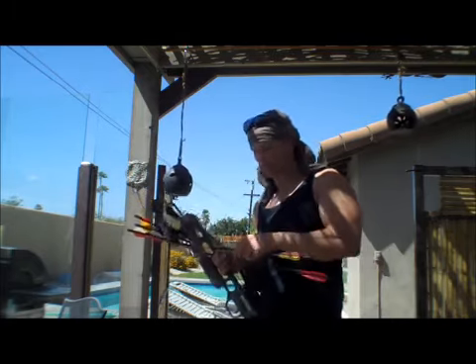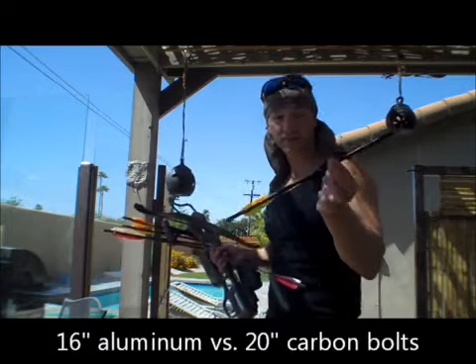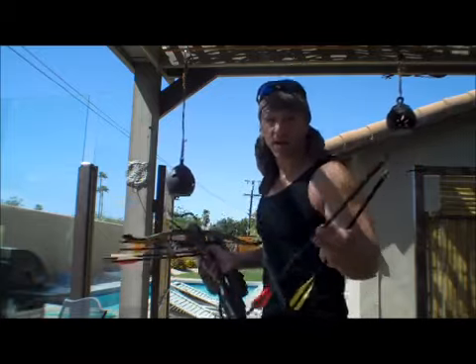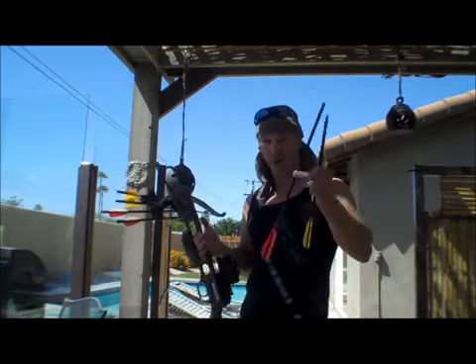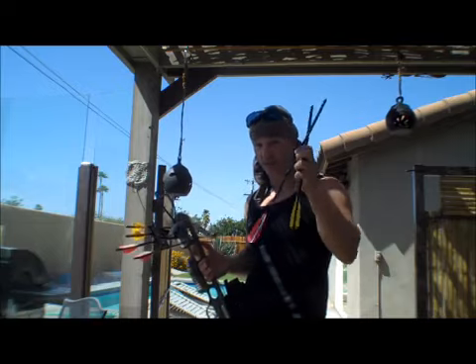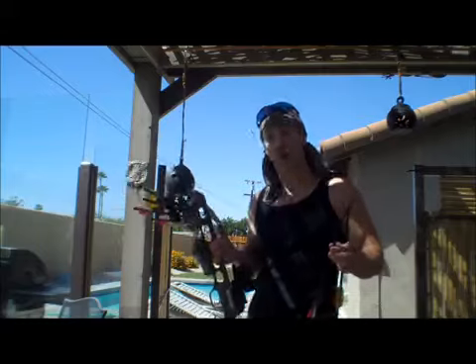We're going to shoot the bolts that came with it — these aluminum 16-inches — against this 20-inch carbon fiber bolt. We're just going to see how well this thing shoots. Rumor is this thing can't shoot these very well. We're going to see in groups of three which one is more accurate: 16-inch aluminum or carbon fiber 20-inch. So let's see how we do.